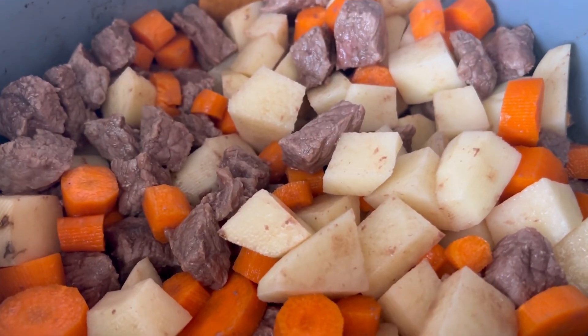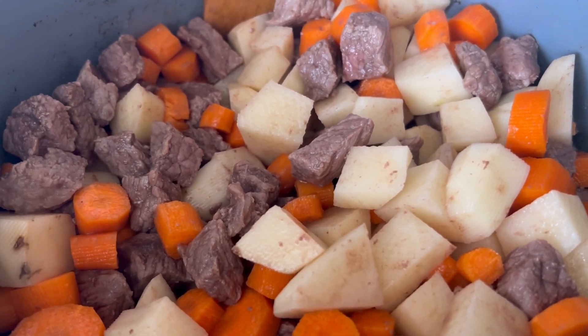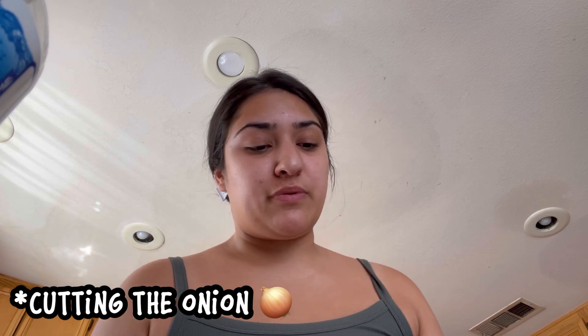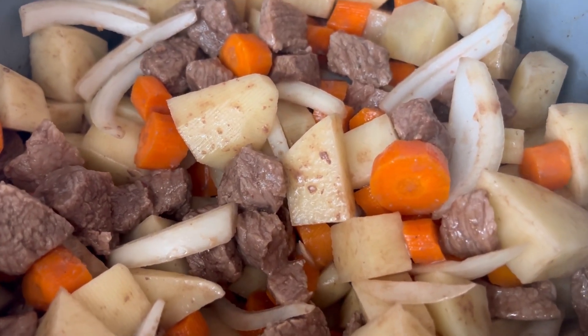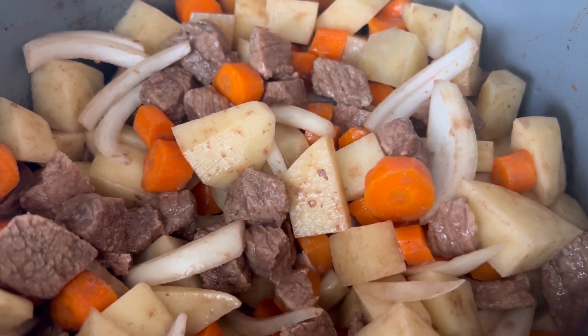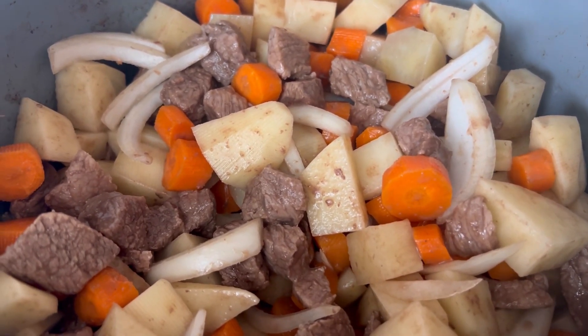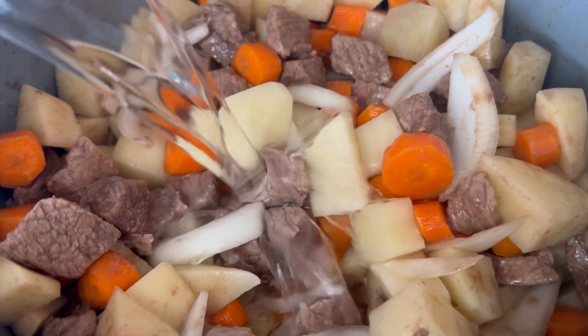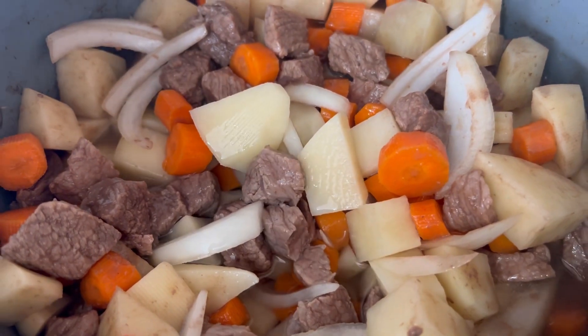Now it says to cook the meat and vegetables together for five minutes. Also, I'm a little bit in a time crunch because Reya gets out of school soon — in about 30 minutes. Okay, so that has been cooking for five minutes together. Now I'm going to add two and a half cups of water, and then we are going to let that boil for 15 minutes.